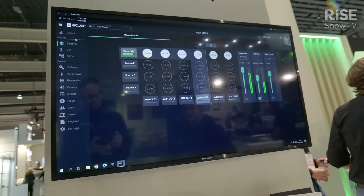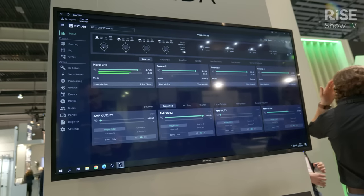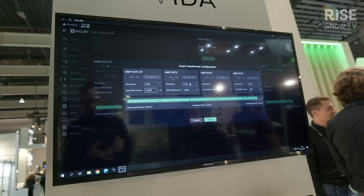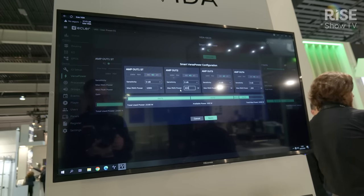There is a huge DSP inside that we can use for adapting the signal processing for any of the needs for inputs and outputs, but also dealing with signal priorities, backup signals when the main signal disappears.